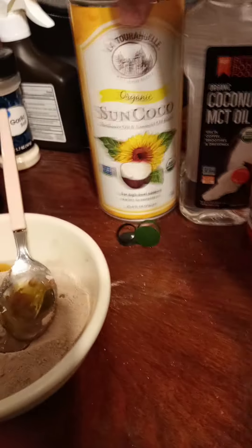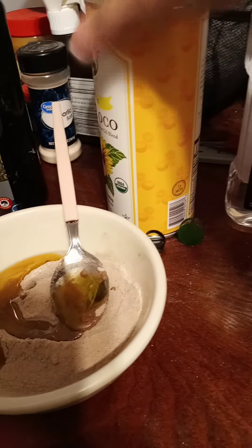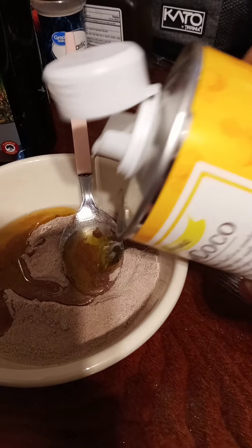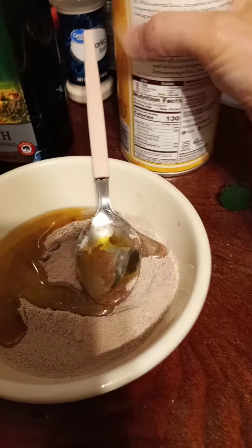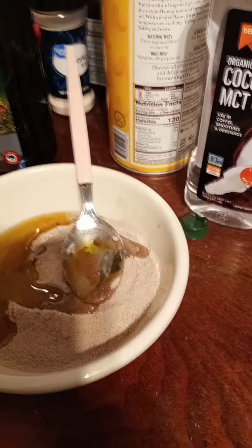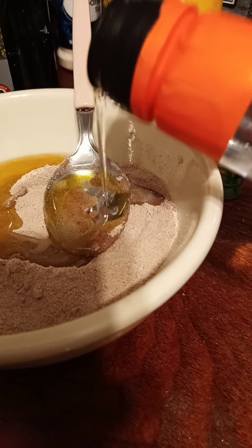Now I'm gonna take some sunflower oil and pour that in. And some coconut oil — hold on one sec. Now I'm gonna use this coconut oil.